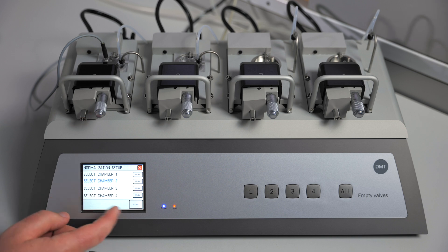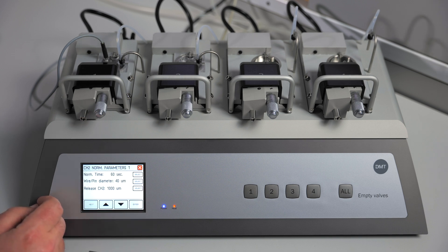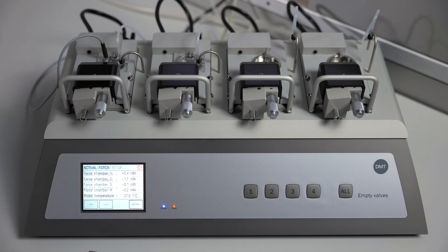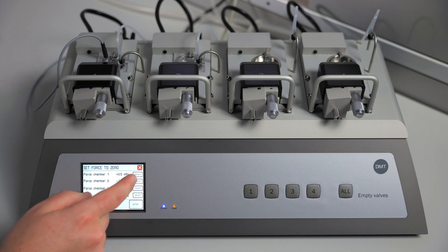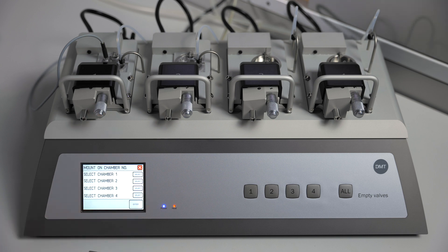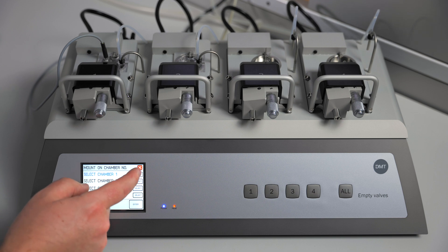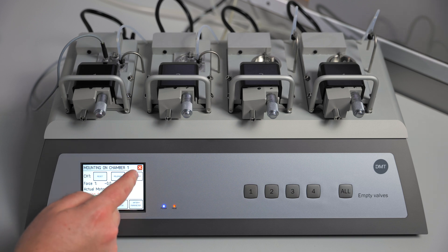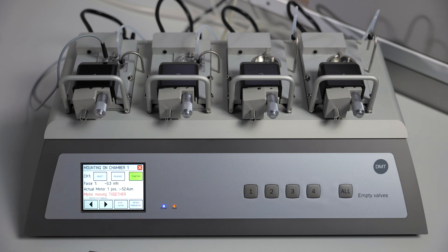We will do the same thing for the second channel, which also has a mouse mesenteric artery loaded. When you are ready to begin your normalization, you will first need to zero the channel that you will be normalizing. Then go into the settings menu and mounting artery. Select the channel you will be normalizing, move the jaws together, and then press reset.